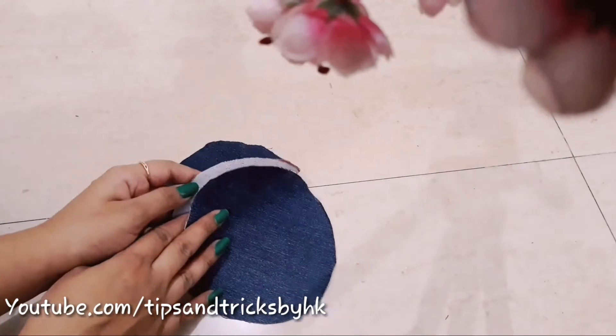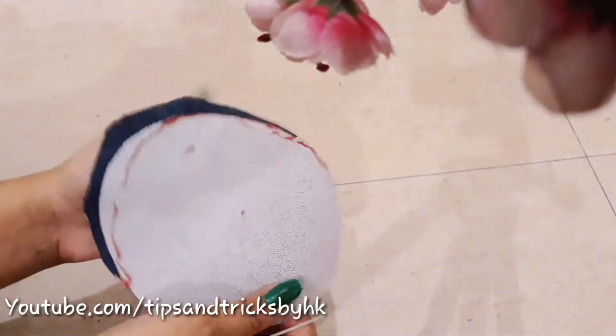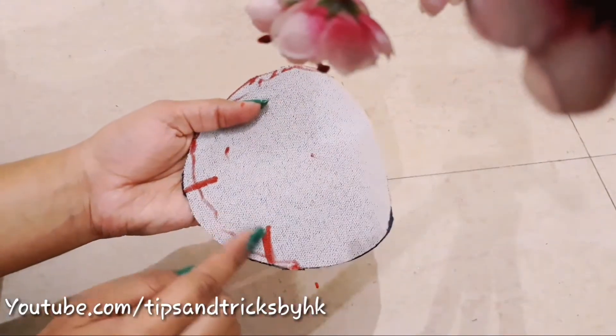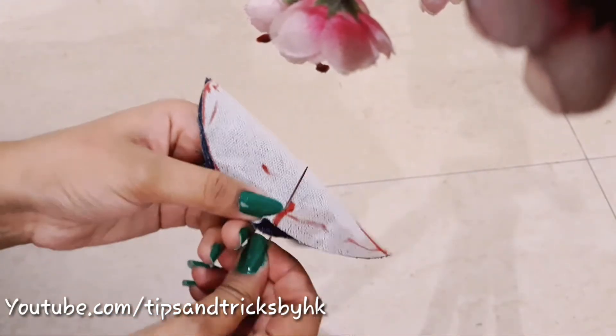Join the two circles together. I'm going to use a threaded needle to attach part of both circles to each other — you can also use a hot glue gun if you prefer. I've marked two points and am now stitching both circles from one point to the other.